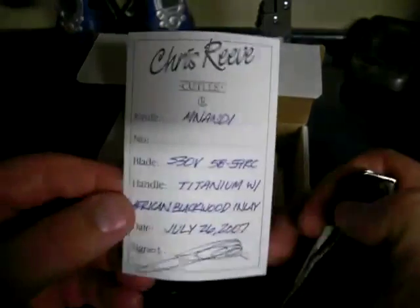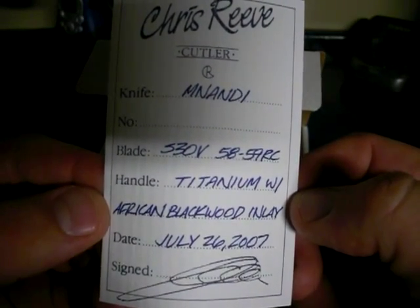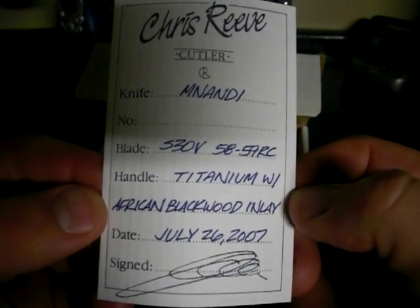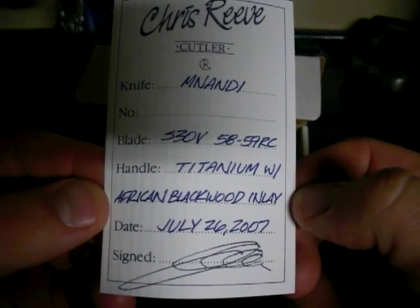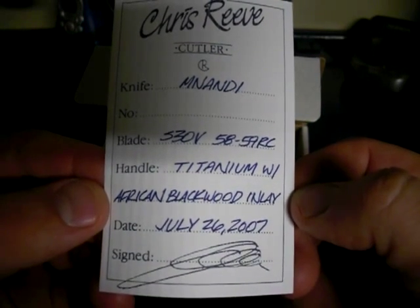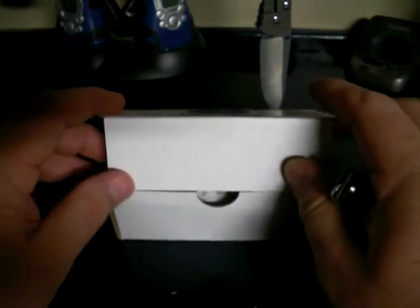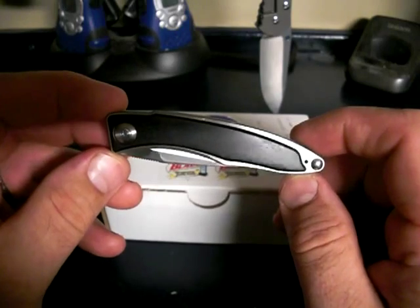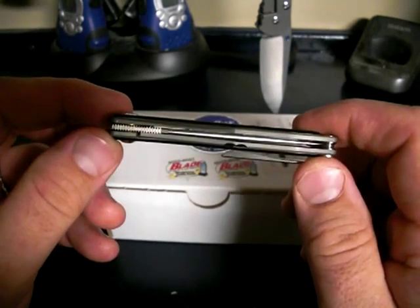Let's get its birth certificate out. I love how they put the birth certificate in there. This is the Nundi — S30V blade, Rockwell hardness of 58-59, titanium with African blackwood inlays. This knife was assembled on July 26, 2007, so it's been sitting on a shelf for a very long time. I adopted it — I'm gonna raise it as my own.